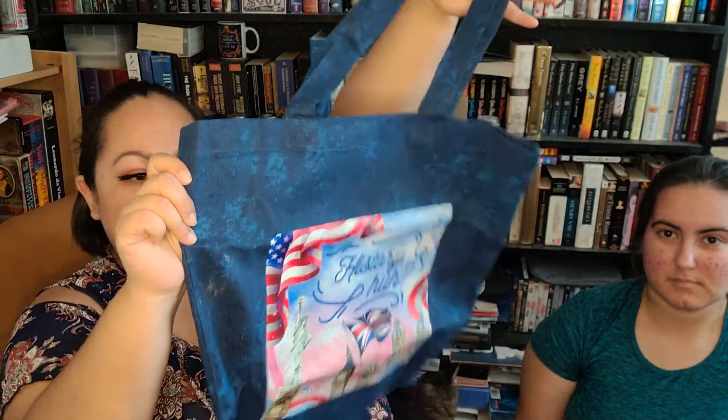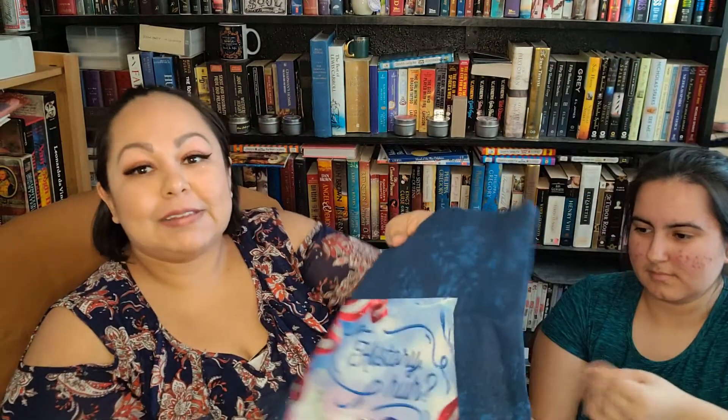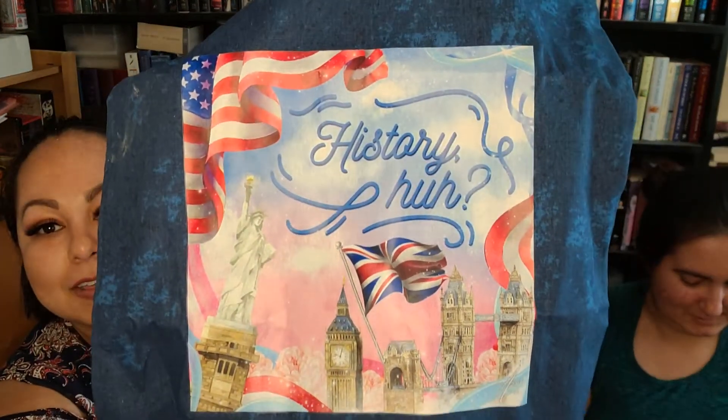The theme for this month for the adult box is 'Disconnect.' That is the spoiler card. So the first thing I see here — and I believe this was the fan item for Red, White, and Royal Blue — is a fantastic cloth tote. I have gathered a huge amount of totes lately, but I do like taking them to the bookstore. Here is the adorable print, and it looks like that was something that was in the Battle of the Fandoms.